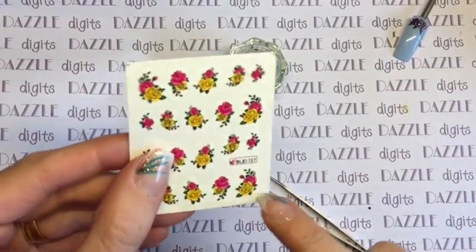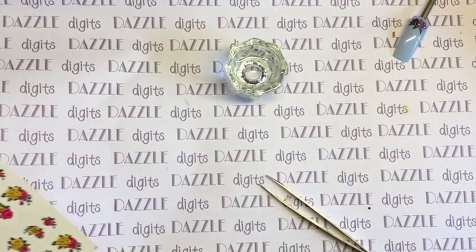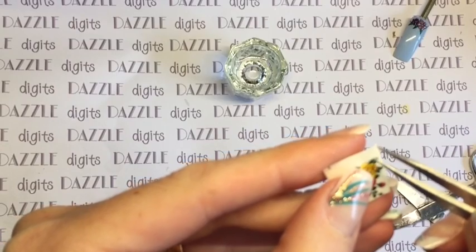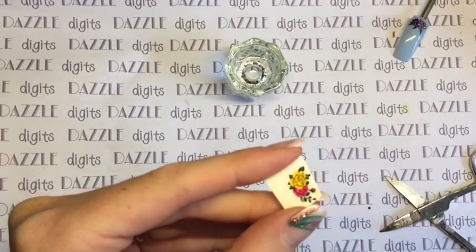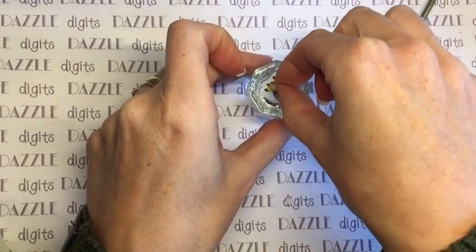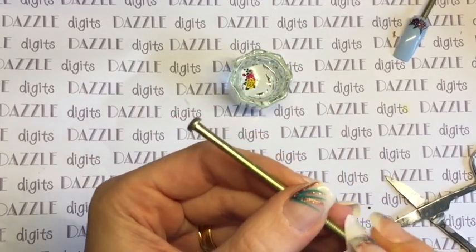The background is clear, which is worth remembering — if you're applying them over very dark colours they may appear differently because the image doesn't have any white background to it. You need to peel off the protective plastic layer and then just pop the whole thing into the water. Here's a nail that I've already gel polished and I'm just removing the tacky layer from the colour — I haven't top coated it at all yet.